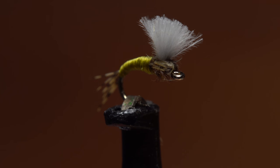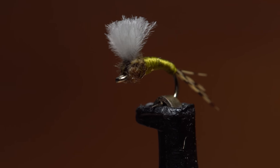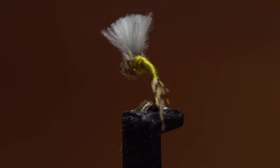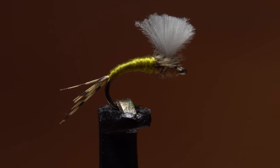I call this fly the WD-40 Plus. It's really just a regular old WD-40, but with a split wing case and an emergent wing. Using the tying sequence shown here, it can be tied in the smallest of sizes without ever worrying about blocking the hook eye.